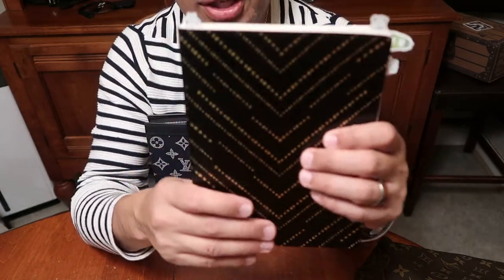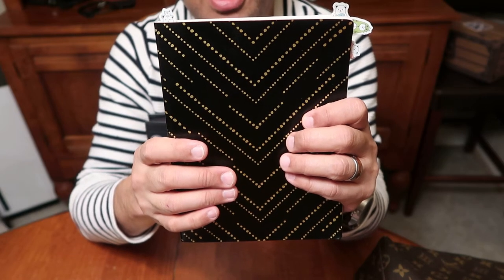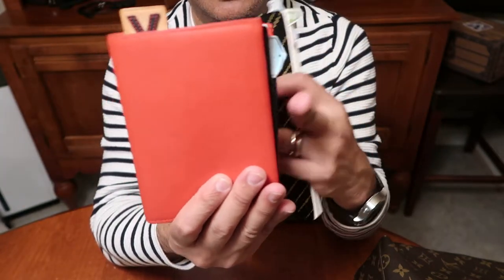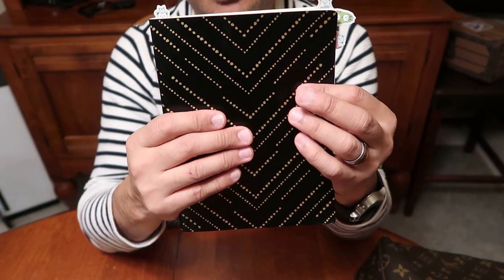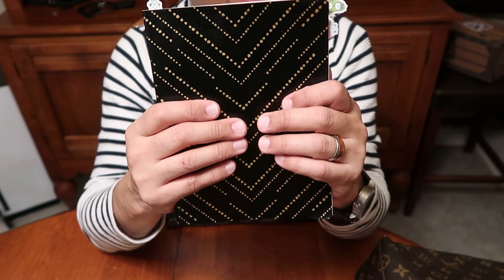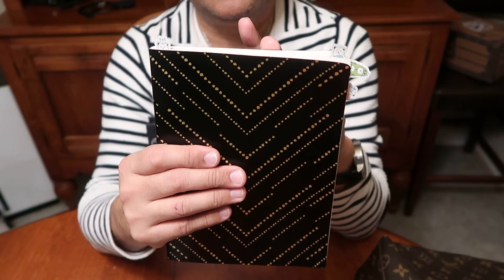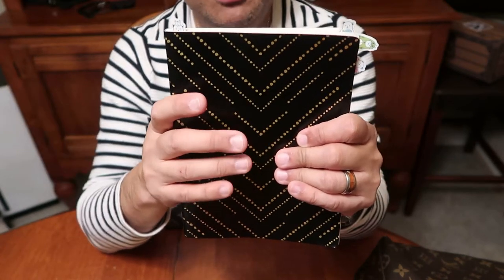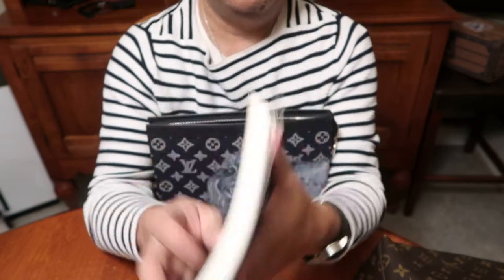One of my wish list items is the Couverture Carnet GM holder — basically the GM size of this PM size, not necessarily in red. I kind of want the monogram version and I think it comes in Damier Ebène. There's a YouTuber — I'll leave her name below — who has the Couverture Carnet and recommended this notebook. My wish is to one day get this notebook into a Couverture Carnet GM cover, and then I will be a happy camper.